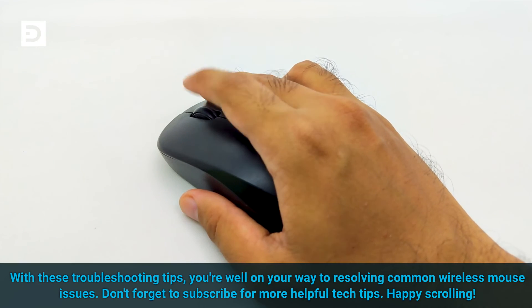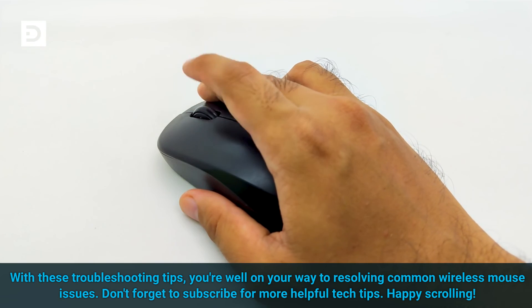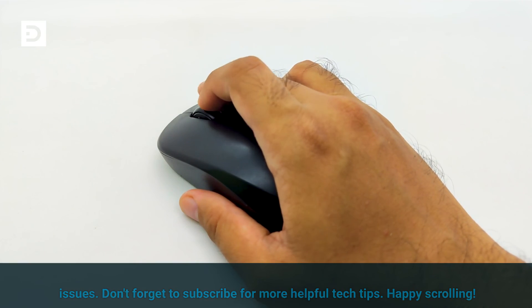With these troubleshooting tips, you're well on your way to resolving common wireless mouse issues. Don't forget to subscribe for more helpful tech tips. Happy scrolling!